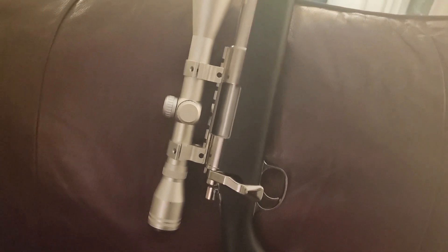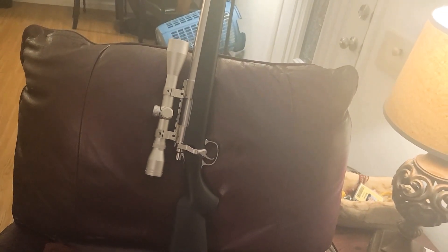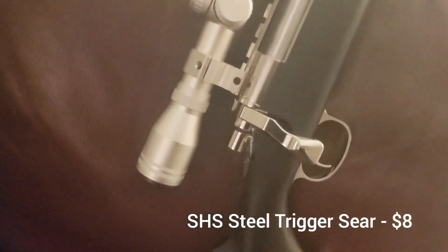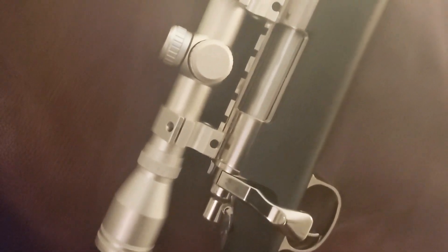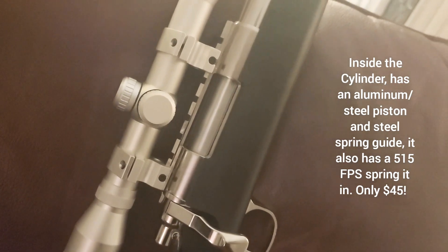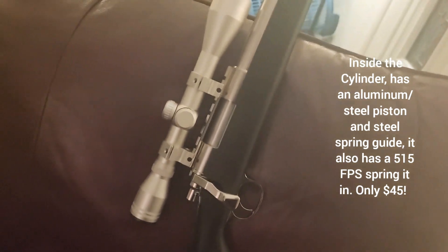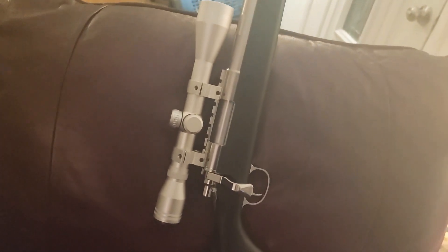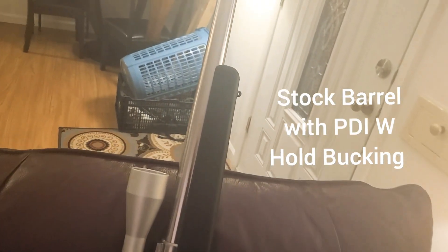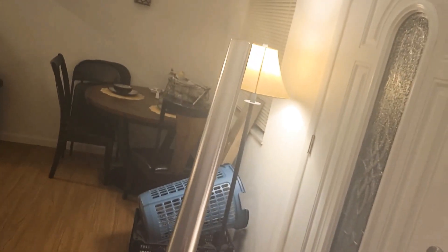Let's run through some quick upgrades on it. We got the PPS Stainless Steel Cylinder to handle that 500 FPS spring. It also comes with a piston, piston spring guide, and threw in some PPS Sears, PPS spring stopper. And let's just say that it is shooting pretty good.